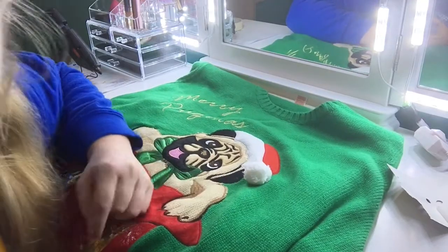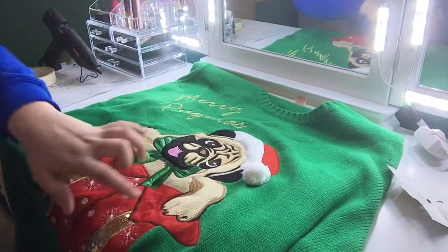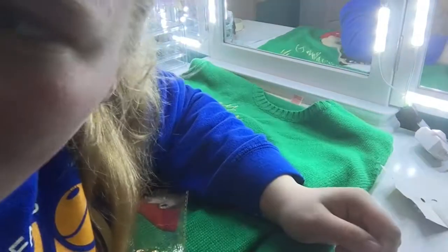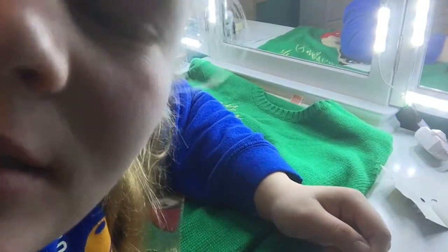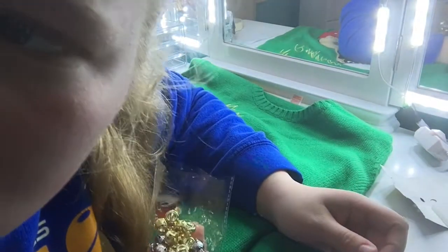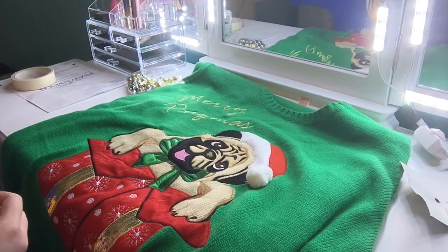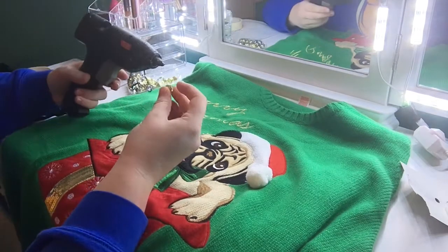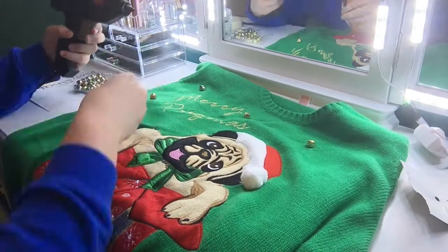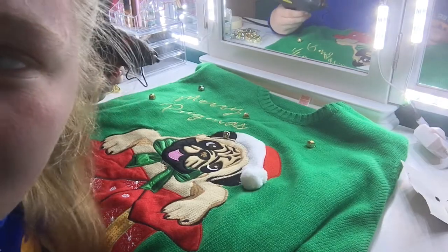So this is my ugly sweater — it says Merry Pugmas. I'm gonna start off with Jingle Bells. Every time you ring a bell, an angel gets its wings. You're welcome. What I'm gonna use is a hot glue gun because I don't know how to sew. I burnt myself.